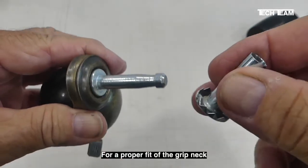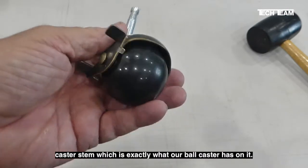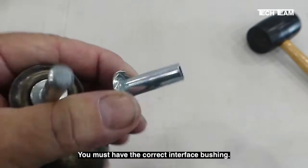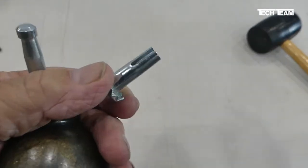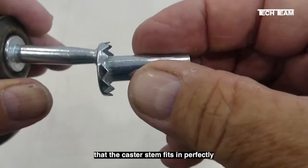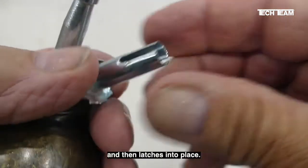For a proper fit of the grip neck caster, which is exactly what our ball caster has on it, you must have the correct interface bushing. This bushing creates a socket that the caster stem fits in perfectly and then latches into place.